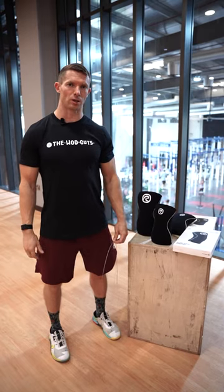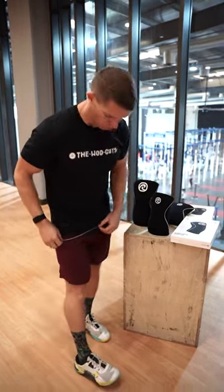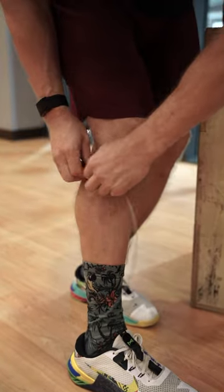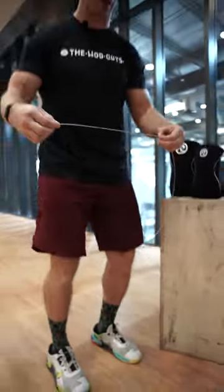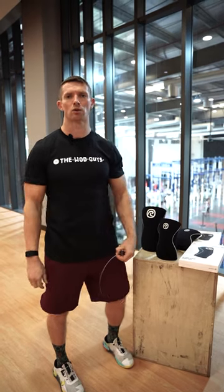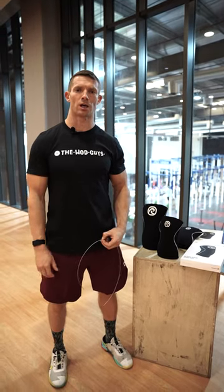How to find what size you need? You just need a piece of rope which you go around your knee, just slightly below your patella. You measure around, find what size you have, and after you take the measurement you go to the website and you'll find all the information and all the sizes.